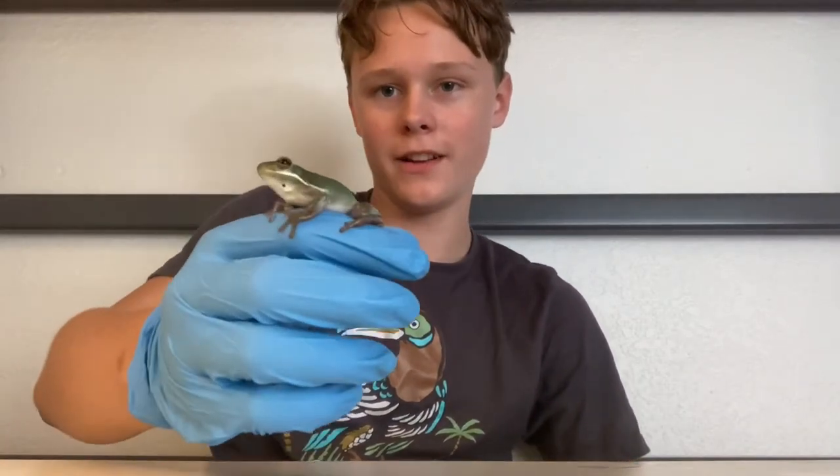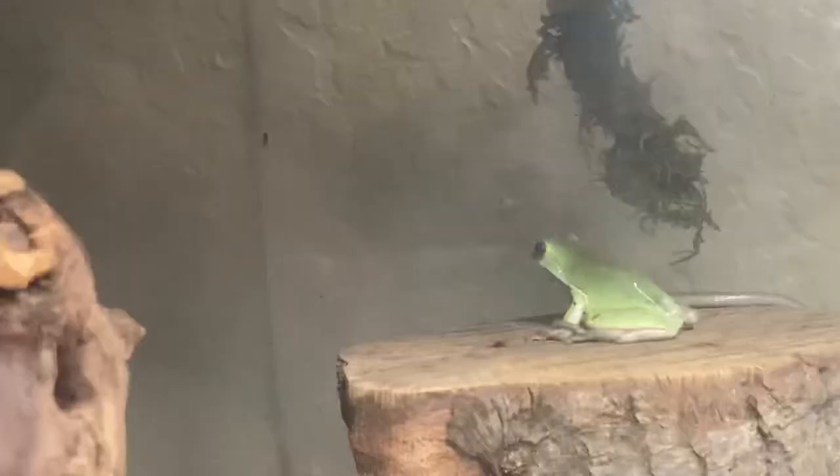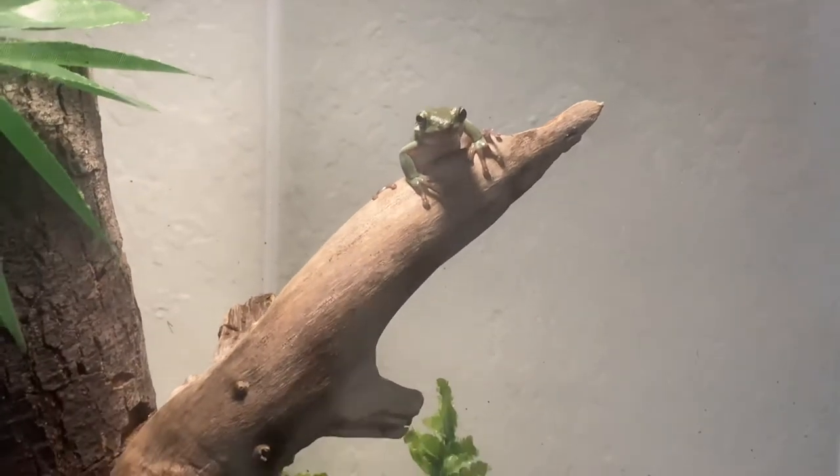Hey guys, Malachi here from Red Dank Roots. Today we're going to be talking about this little fella — the green tree frog. This is one of, if not the best pet amphibian for beginners. Today we're going to go over price, how to care for your frog, and why I think this is one of the best pet amphibians.